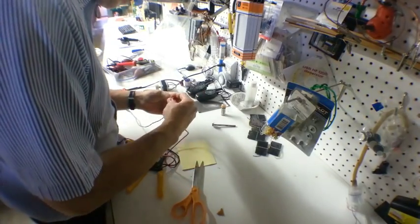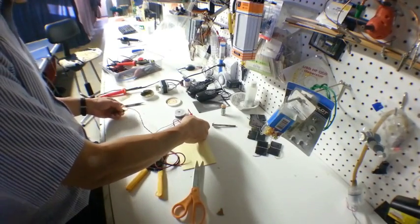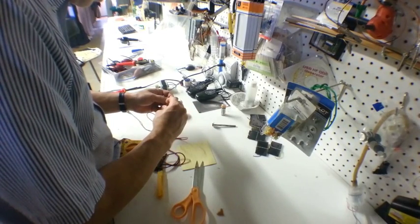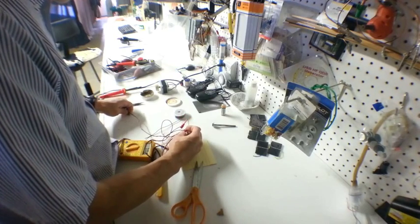We'll test for continuity when the switch is pressed — and it works.